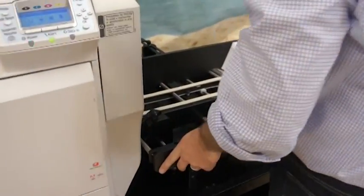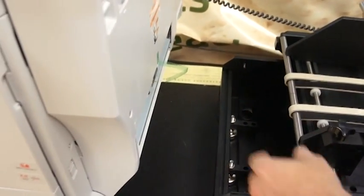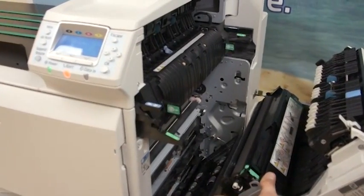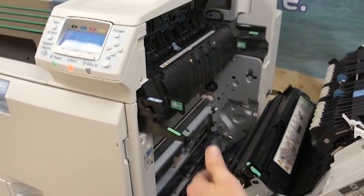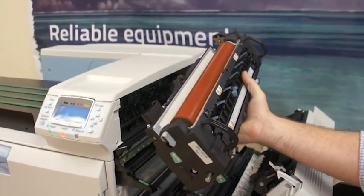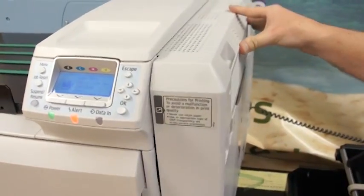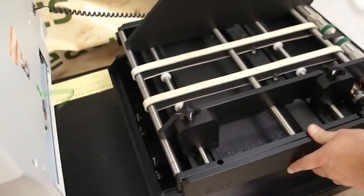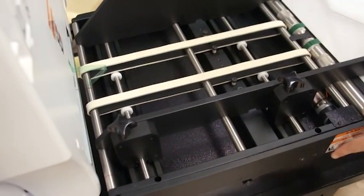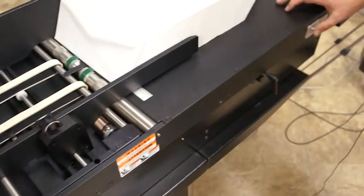To access the fusing unit we need to slide the feeder away, and we are going to open the door on the side. Not only is this our paper path, this is also how we access the fuser and pull it out. Slide it back in. The feeder is designed and fastened to the stand to slide to and from the machine. We'll put it in place and lock it down so it doesn't move while we're running.